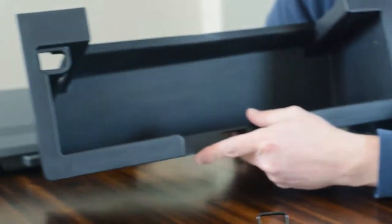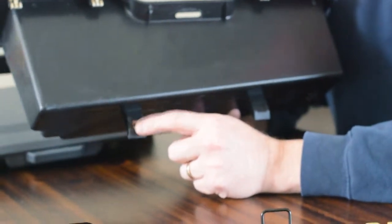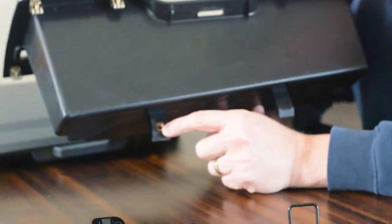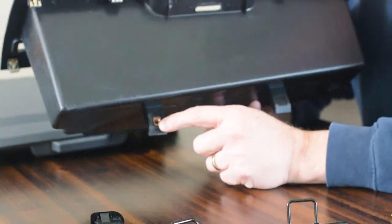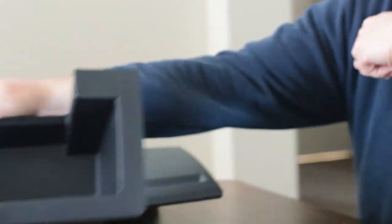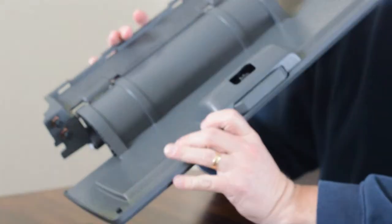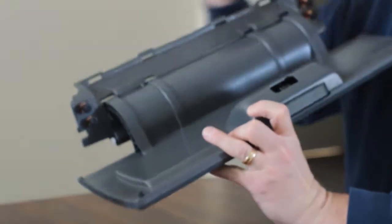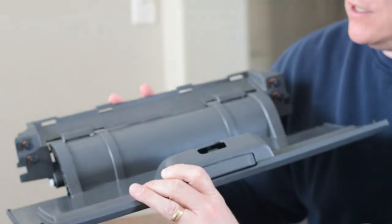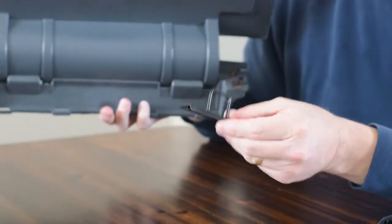So when you get out that cubby, on the back side there's a 7mm screw that we have to pull out. We'll have to remove the bottom glove box to get to that, and then everything else is just clips that will slide right in. The glove box door is pretty self-explanatory — there's just four bolts to attach, and then we should be able to close it right in on the little clasp.